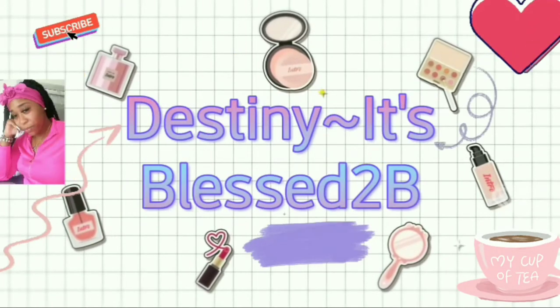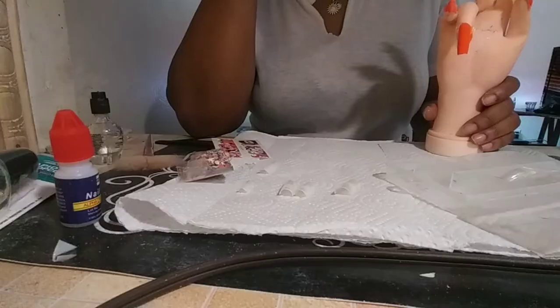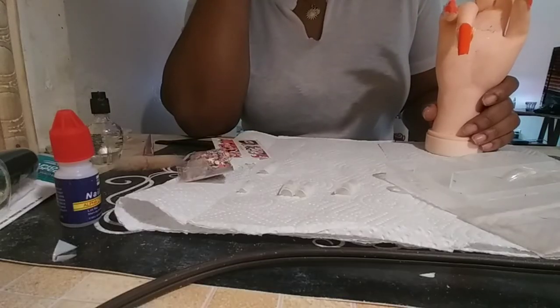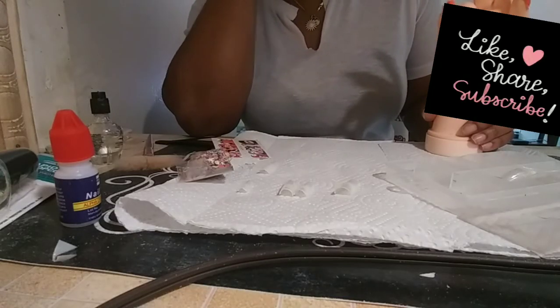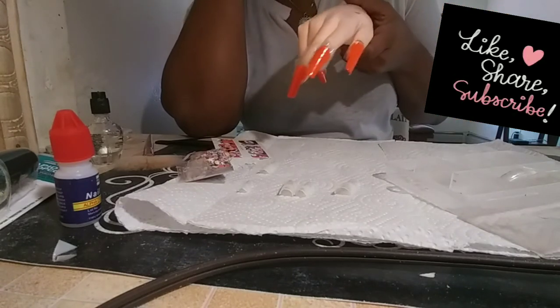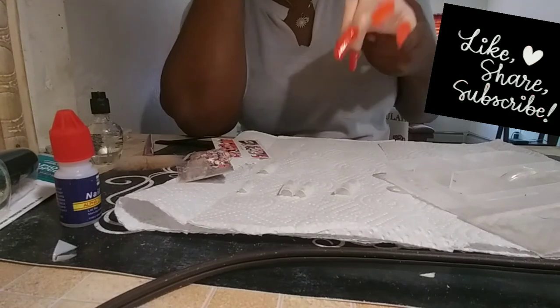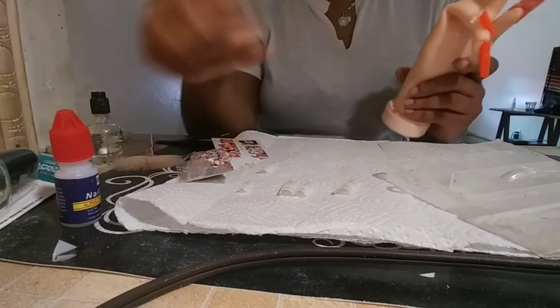Welcome back to Destiny is Blessed to Be. Today I'm just doing a nail video. I already pre-painted them and cut and shaped them how I wanted. I just wanted to make a little short video showing me utilizing some of the stuff I showed in my previous video.